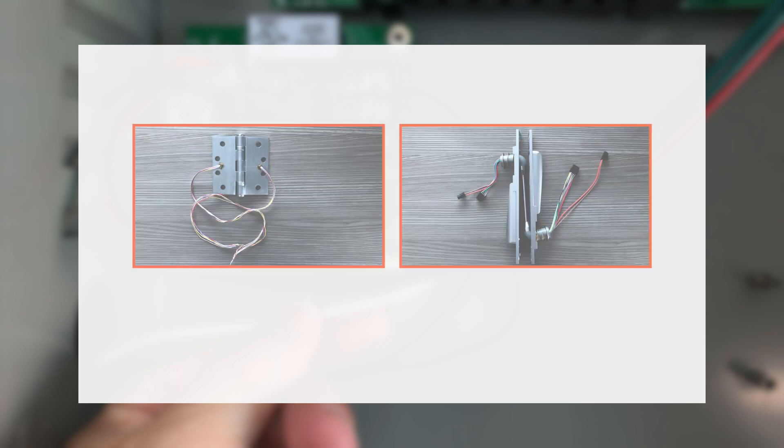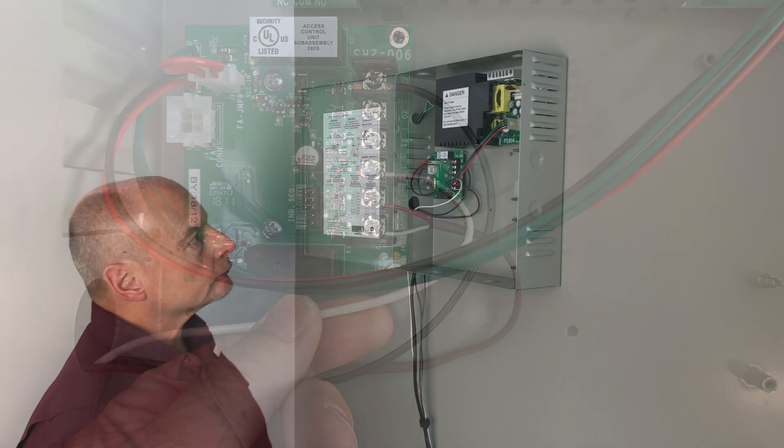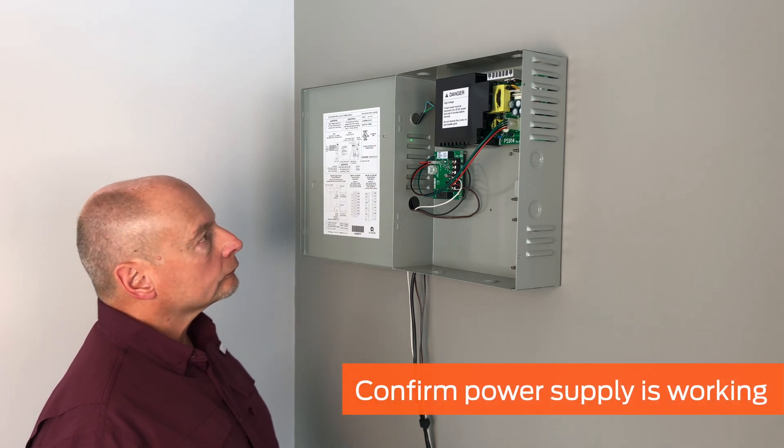Please note, if the power transfer uses a lighter gauge wire, this is acceptable and would not be a reason for a latch retraction issue. After checking the power supply and wire gauge, verify that the power supply is functioning.